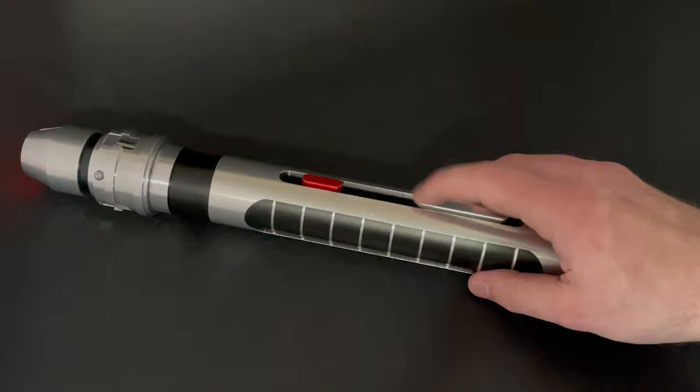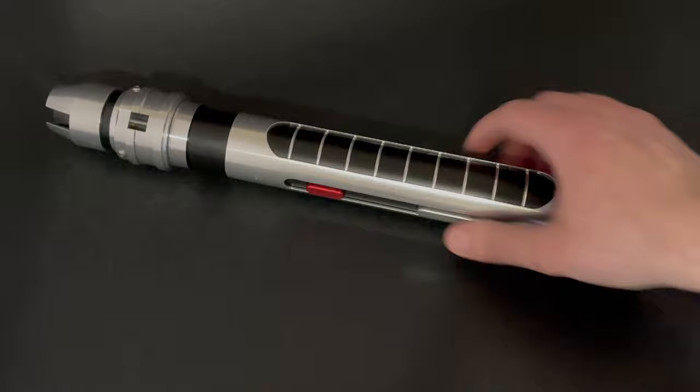Top button is activation, bottom button is auxiliary.